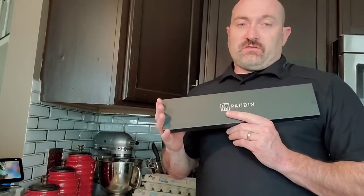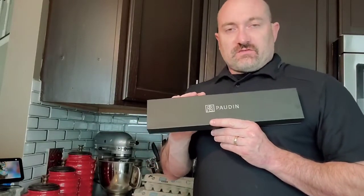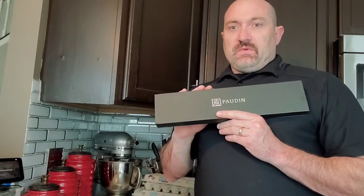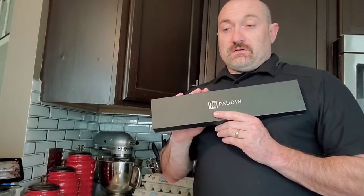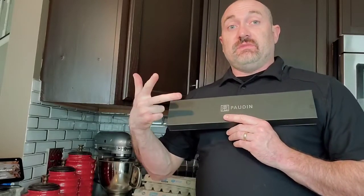This is the Japanese version of the American style Chef's Knife. Santoku actually has three meanings — meaning three virtues. What the Japanese meant when they named this knife was for slicing, dicing, and mincing.